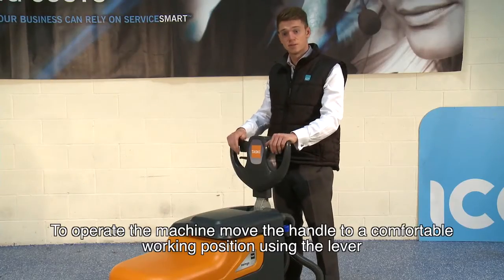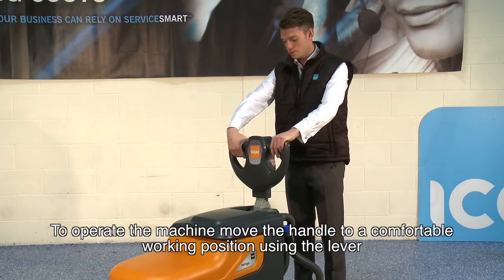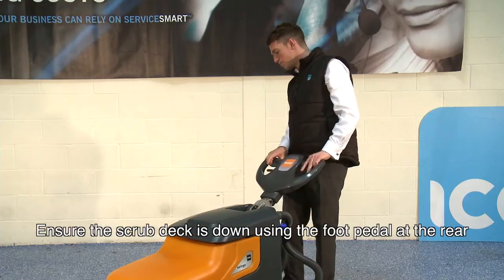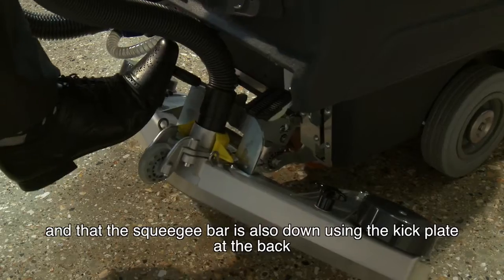To operate the machine, simply lift the handle back to a comfortable working position using the lever under here. Ensure the scrub deck is down using the foot pedal at the rear and the squeegee bar is also down using the kick plate at the back.